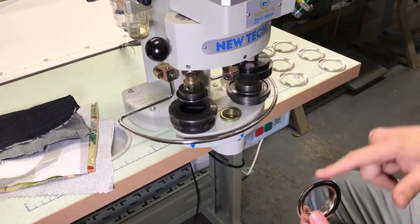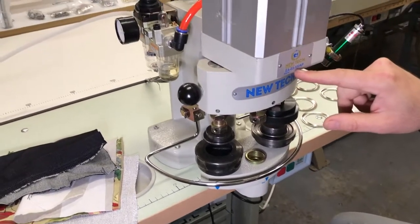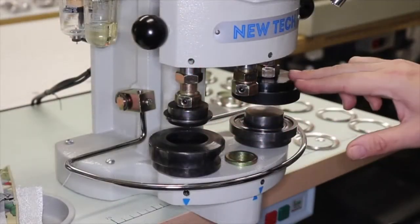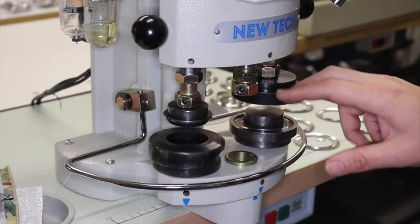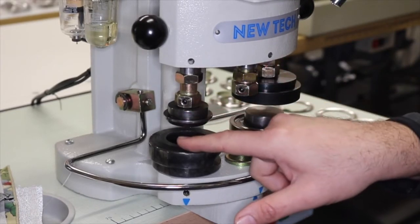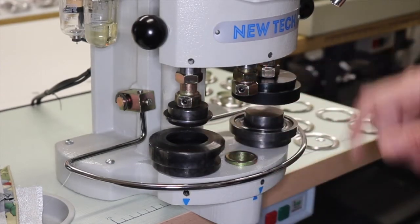We're going to put the grommet on using our pneumatic three-head machine, the EA-03100AP. As you can see, there are three heads for dies, but we're going to be using only two of them — the left one makes the hole and the right one puts the grommet on.